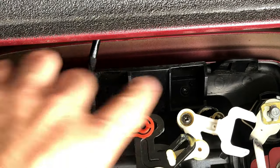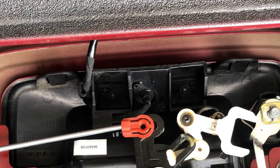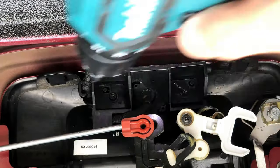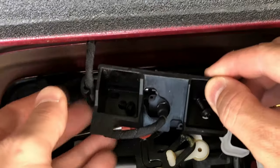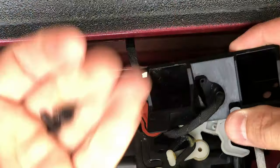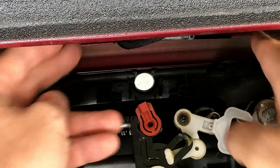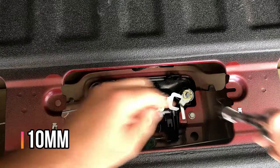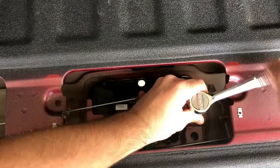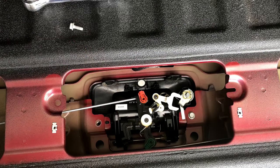If your truck is equipped with a camera, there are two T-15 screws down here holding the bracket that you also need to remove. Save those two screws and the bracket — that allows you to lift the camera up out of the way. To remove the handle from the body, there are two 10-millimeter screws on either side. Go ahead and remove those now, and save these screws as well.